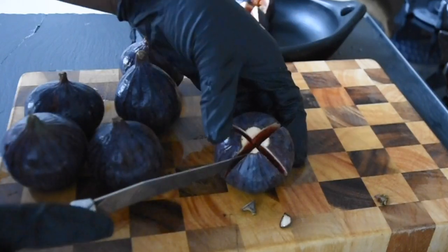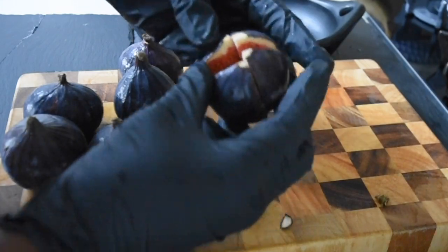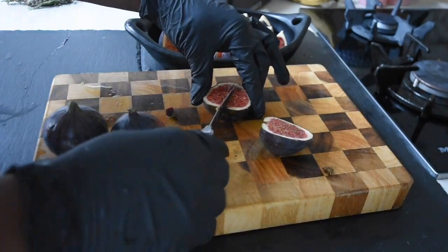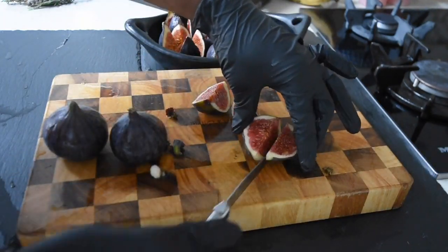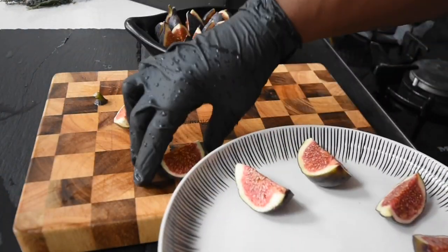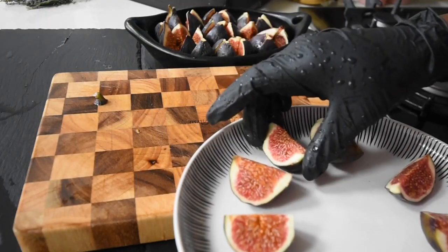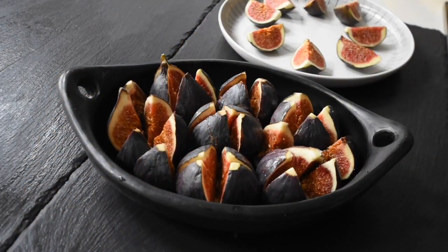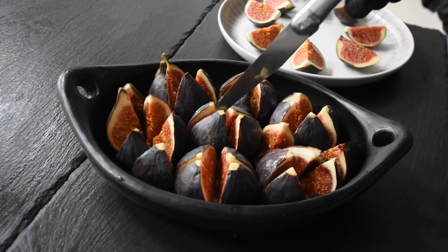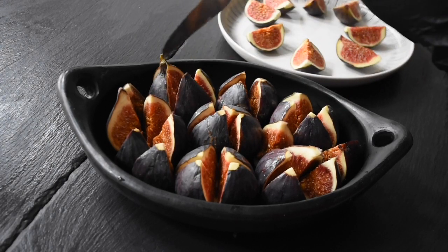As you can tell I'm cutting the figs into four quarters, but not cutting all the way through. On this occasion I am cutting one all the way through because I'll be using it for another recipe. There is a method to my madness — you can see I'm arranging them in a circle. My figs are ready and I have preheated my grill to 175 degrees.